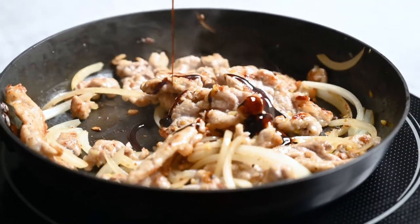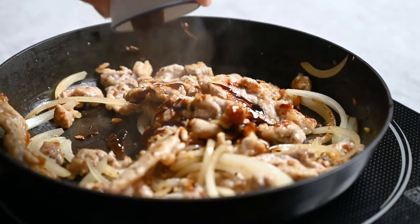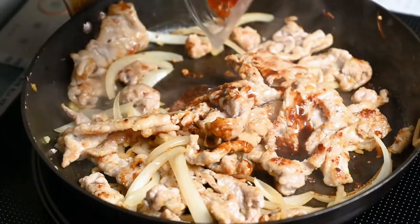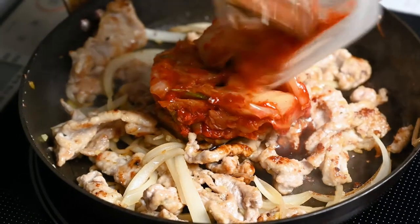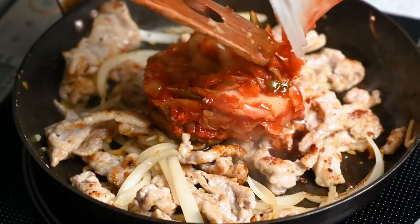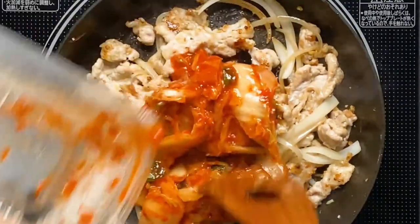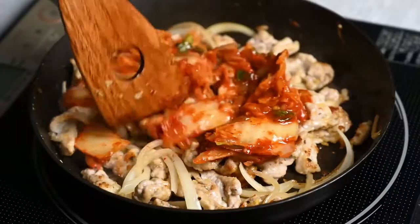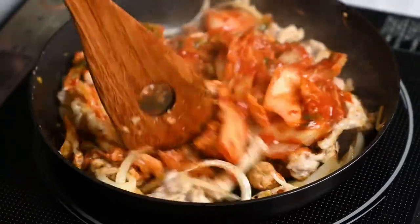Next, add one teaspoon of oyster sauce and 200 grams of kimchi. Make sure to pour all the juices from the kimchi in too. Mix it well and add one teaspoon of sugar and one teaspoon of tsuyu sauce.